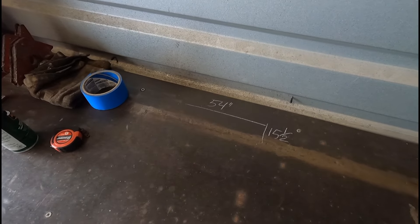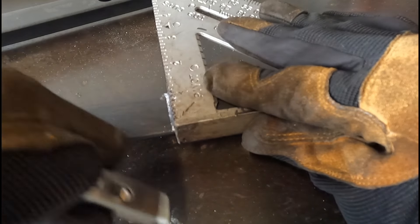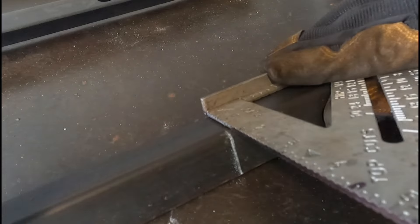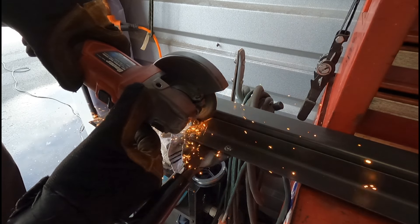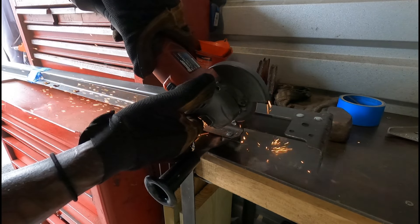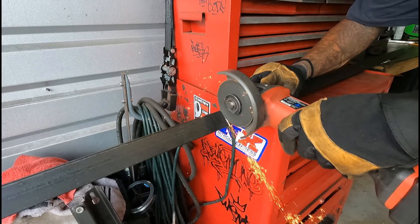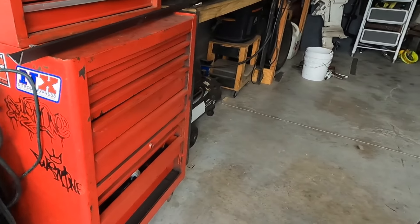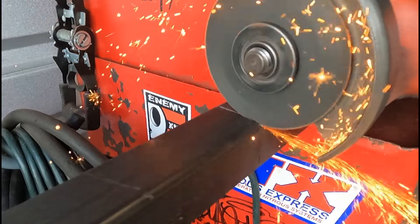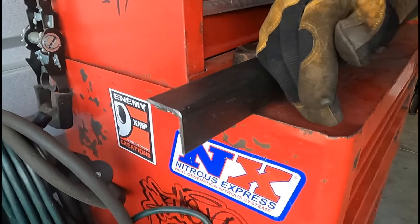I wrote my dimensions down so I don't forget, and I'm going to pull out the grinder and start doing some cutting. All right, I just got all the metal cut — let me show you guys what we got here.